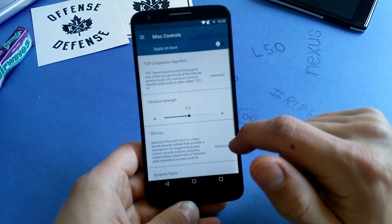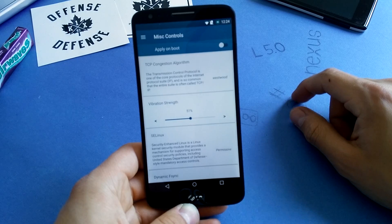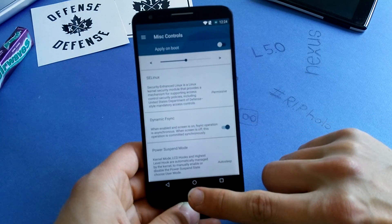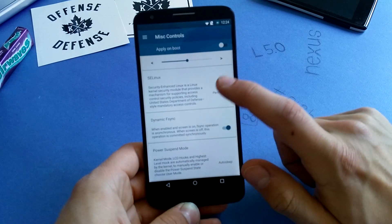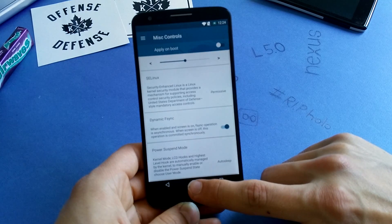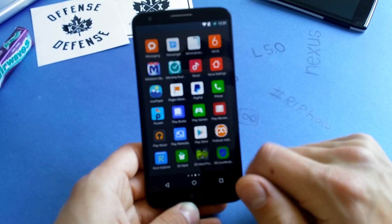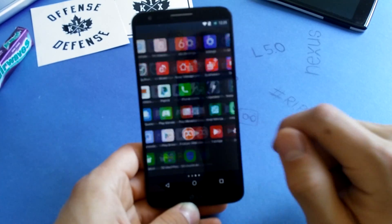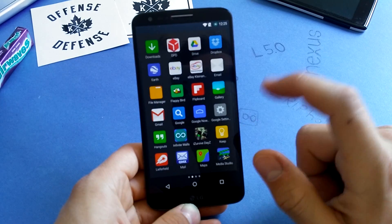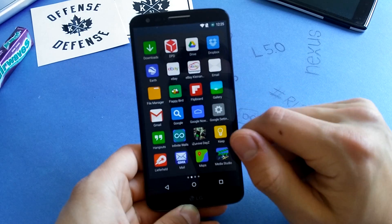Under miscellaneous controls, let's check out the vibration strength. SE Linux support is set to permissive. You need permissive SE Linux if you want to install apps from the stock ROM for this phone, like the quick remote app. You can even install it on AOSP ROMs, and maybe I'll have a tutorial on that.